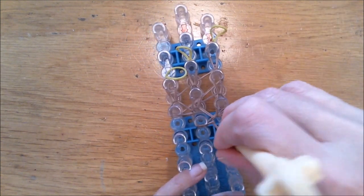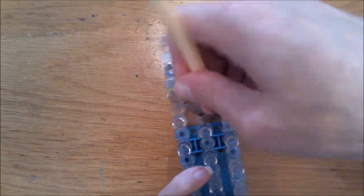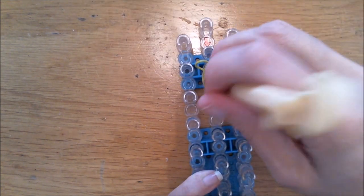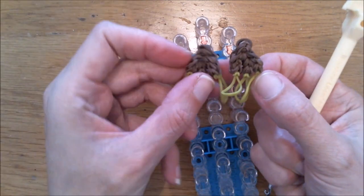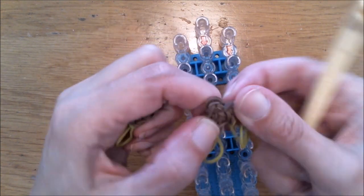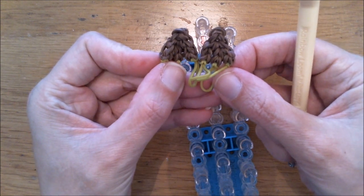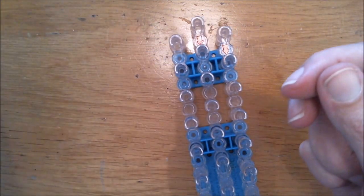Remove this from your loom and create a second ear — it looks like this. Create a second ear but mirror it. Actually, they both look the same to me, so it doesn't matter if you mirror it or not — just make another one.